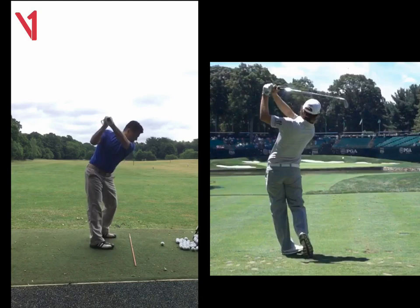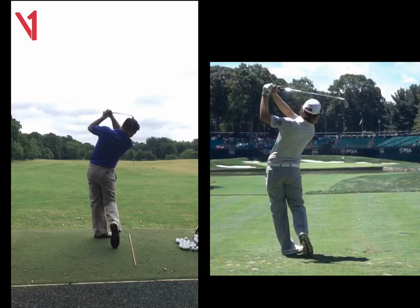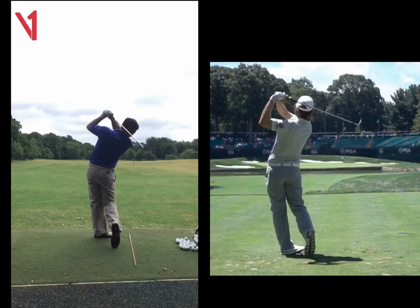With driver, everything's the same, but just grip it as soft as you can. You were gripping the driver so tight, you weren't allowing the club to release. So work on that for me. Otherwise, I think you've got a great swing. Thank you.